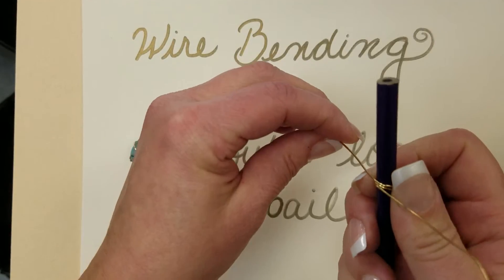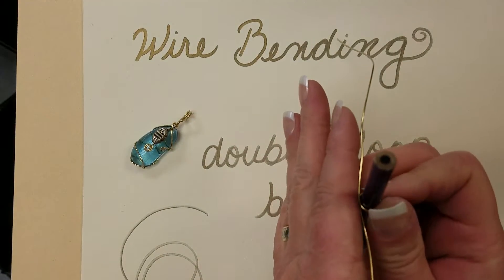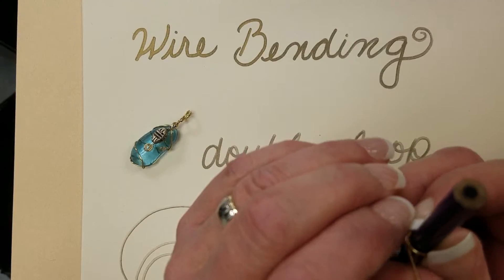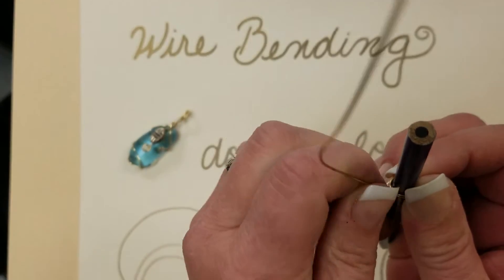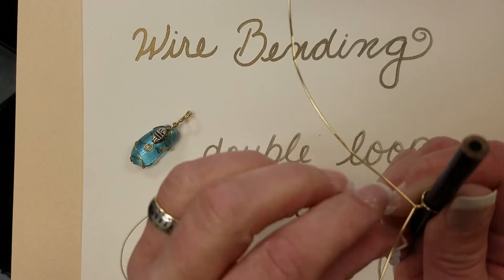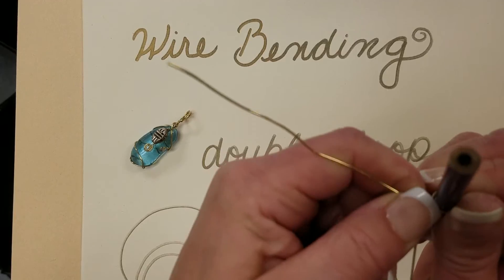From here I'm going to twist this way just so that you can see that the wires are parallel with one another, and then I'm going to start the twisting motion. I'm going to hold the pencil very still and twist at least two full twists, trying to keep these wires spread so that they don't twist unevenly.